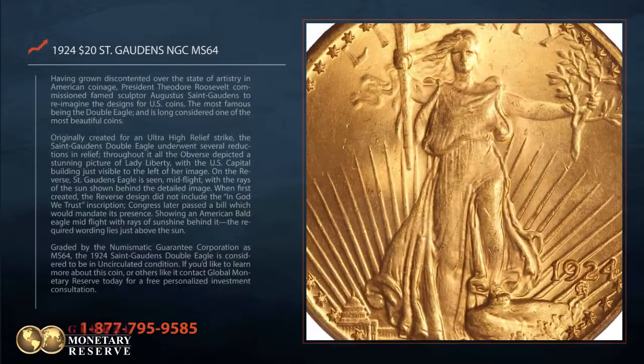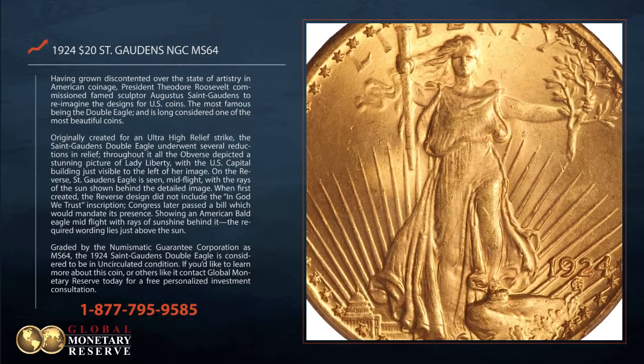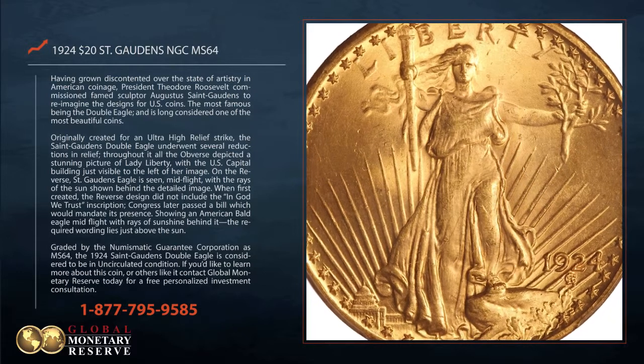Having grown discontented over the state of artistry in American coinage, President Theodore Roosevelt commissioned famed sculptor Augustus St. Gaudens to reimagine the designs for U.S. coins.